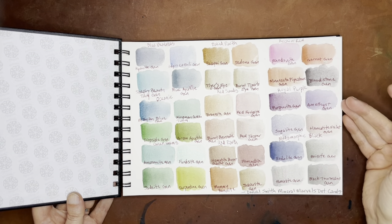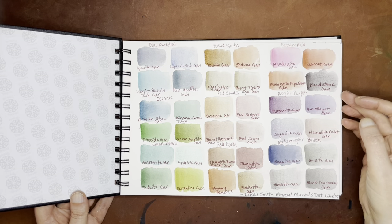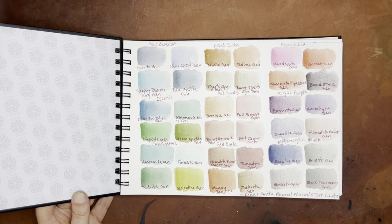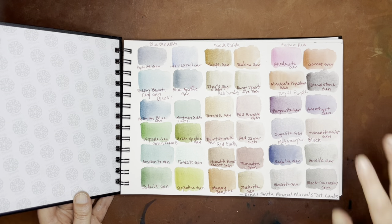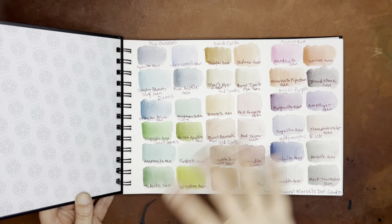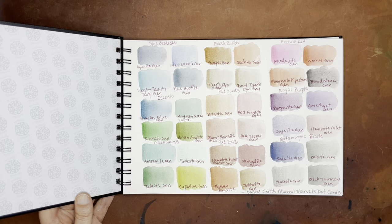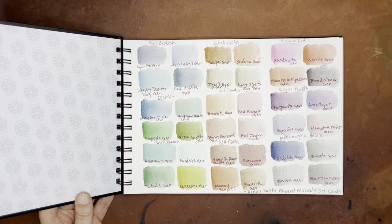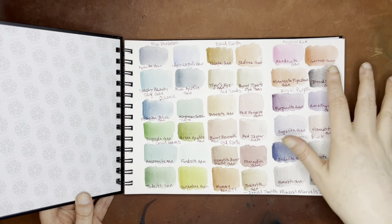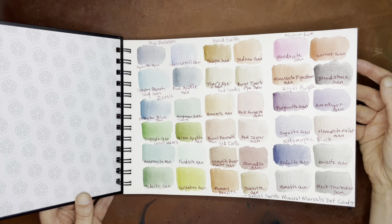So this first one was the Daniel Smith Mineral Marvels dot cards. This was really fun because I got to see all of the different genuine pigments — Google for more info on the genuine scandal, but I'm not going to comment on it today. You get to see a lot of the genuine pigments, which is kind of fun. I definitely have a few favorites in here. I really like the Piemontite Genuine, the Sodalite Genuine, and Green Apatite — those are probably the three biggest ones. I also like the Rhodonite. These were not super saturated swatches, but I thought they gave a pretty good impression of what they would look like right out of the box.